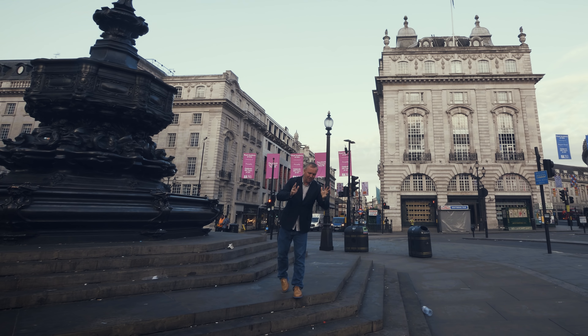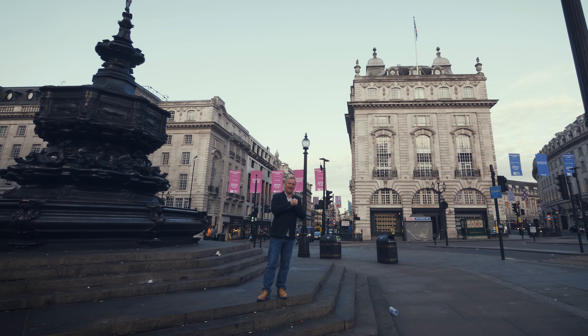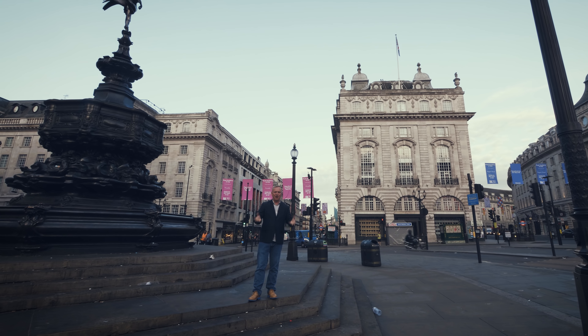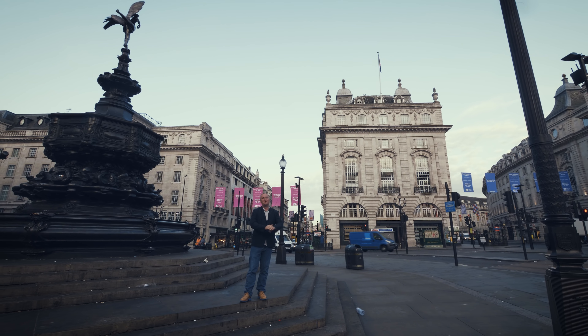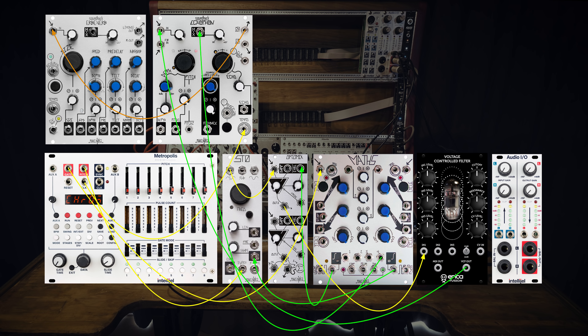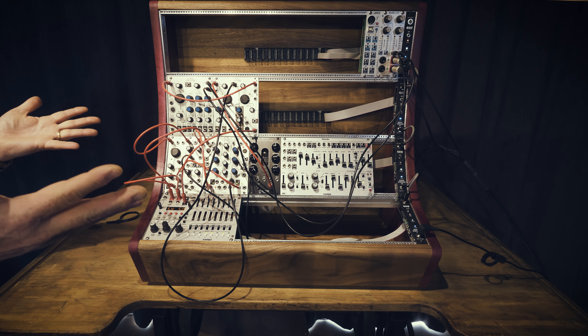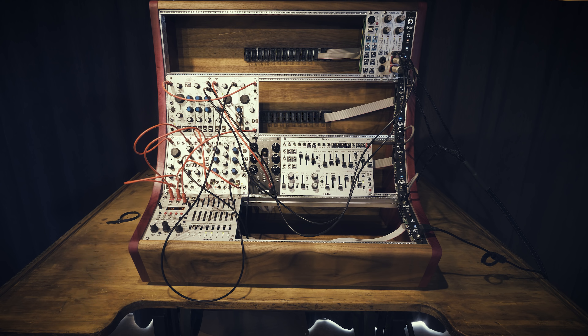Thanks again Sandy. And because I am a tart of the highest order, I couldn't stop at the delay - I had to move into the stereo domain with reverb. Finally reconnected to the Metropolis clock out, not clock in. I've now patched that across to the reverb in and connected a left and right out into the stereo output of the rack. Hey presto - we're in the land of stereo once more.